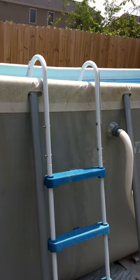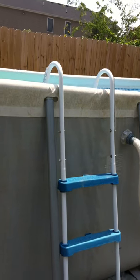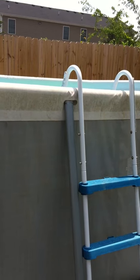Another thing — we're probably going to build a wooden stairway to go up the side with a little deck. Nothing major, just something better than the ladder that came with it.